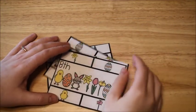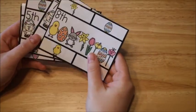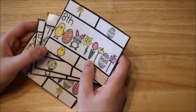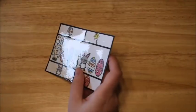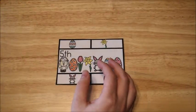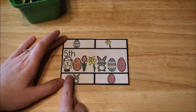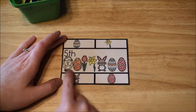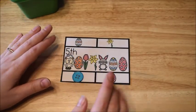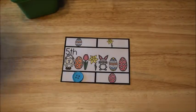This math activity works on ordinal numbers — first, second, third, fourth, fifth, sixth, seventh, and so on. The kids take clip cards and use a clothespin or manipulative to mark their answer. For example, a card says 'fifth' — they count along: first, second, third, fourth, fifth — and cover or clip the fifth object, which is the bunny.